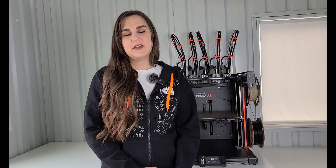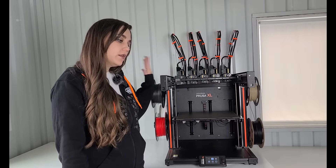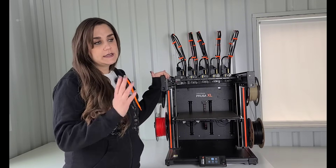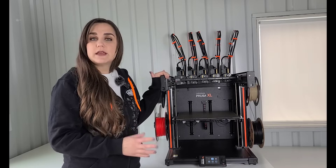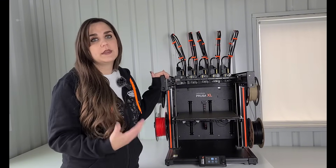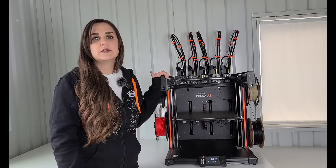Welcome back to Ta-Da! 3D Printing. If you've been watching my videos for a while, you know that I have the Prusa XL printer — the five tool head — and I purchased it fully assembled. I've been having a lot of issues getting it to print how I wanted, mainly with stringing. I tried different things that didn't work and some that did, so I wanted to make this video to share what worked for me.